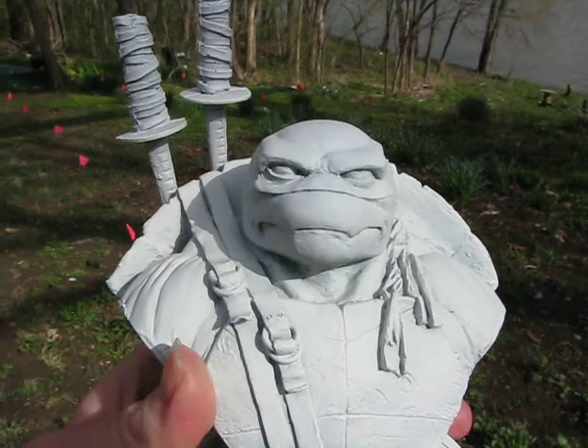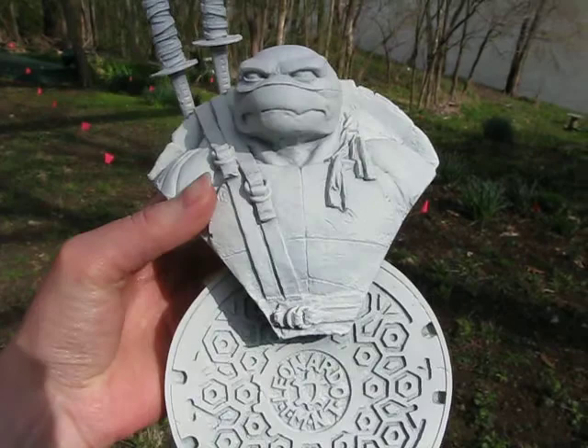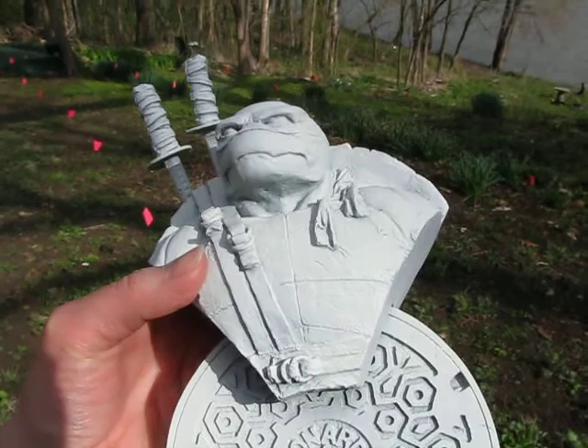I have limitless projects on my table at any given time, but as I am a huge Ninja Turtle fan, this is probably going to be my next big thing. This is something I picked up, really for a steal, on eBay.